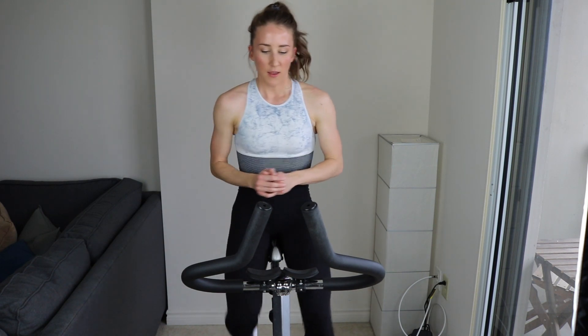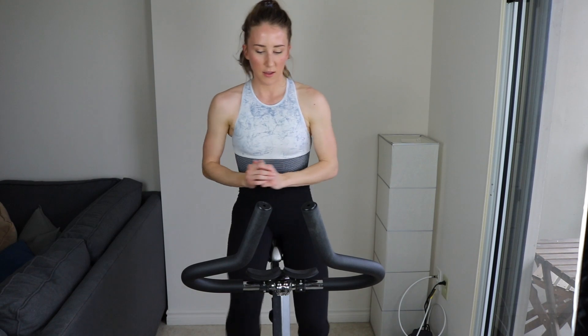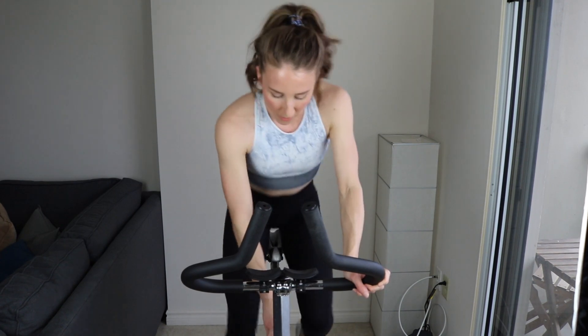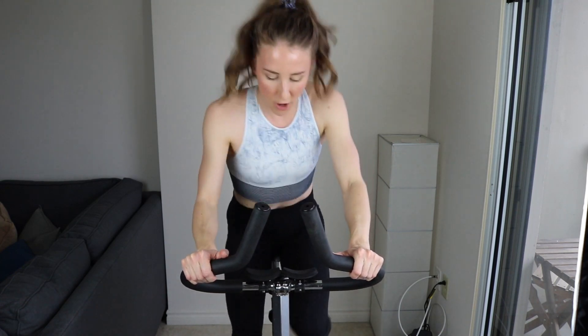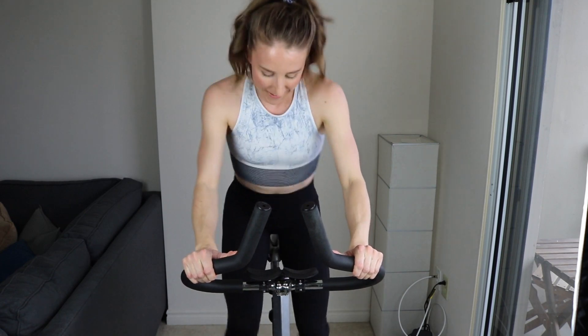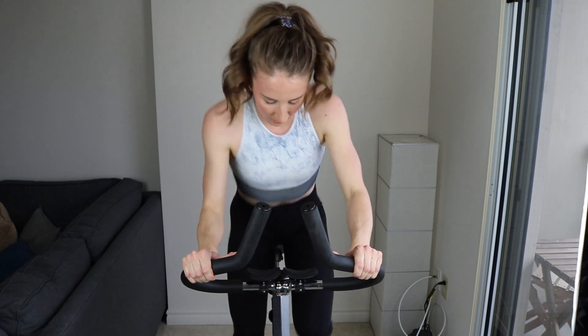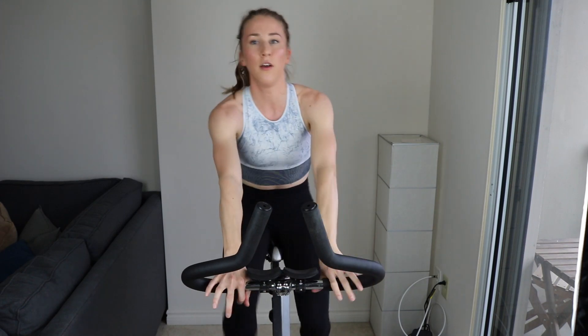That was one down. 10 more seconds of rest and we're going to hit it again. 5, 4, 3 — got that tension — 2, 1. 30 seconds, guys. Come on. Push through it. Don't count the time, just keep going. You got it. 100 or 0 — 0 or 100. 5, 4, 3, 2, 1. Spin out and recover. Second set done, guys. You're going to blitz right through this workout. Shock your system.